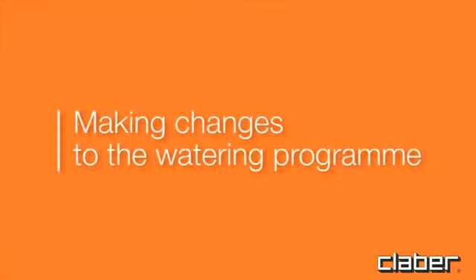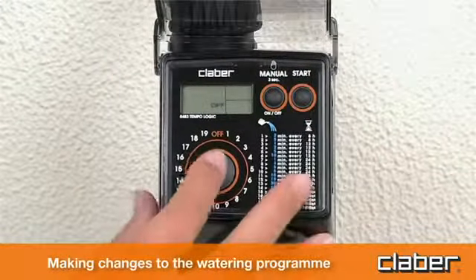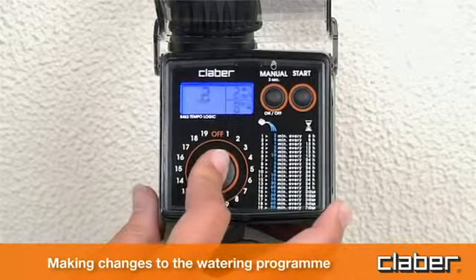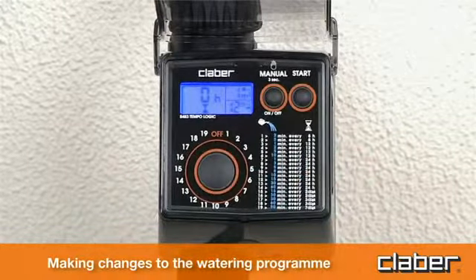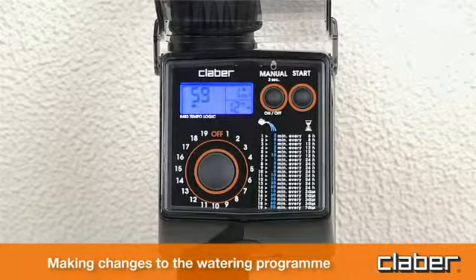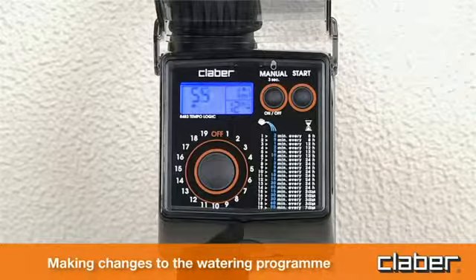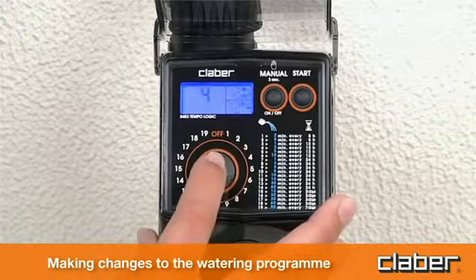Making changes to the watering program. Repeat the programming procedure as indicated in the selection of watering program section, for example changing from program 3 to 5. The new program will replace the previous one, with no further steps required.